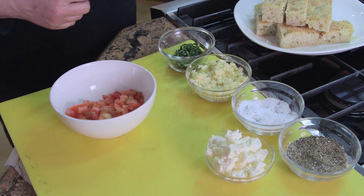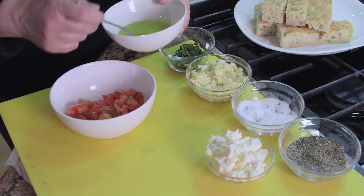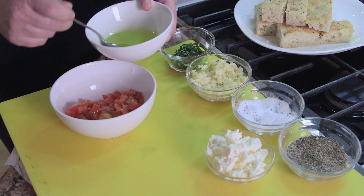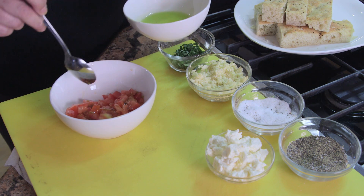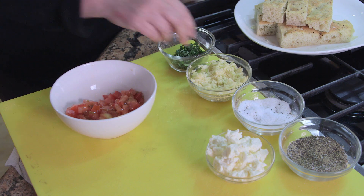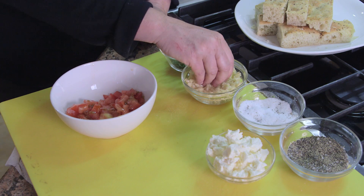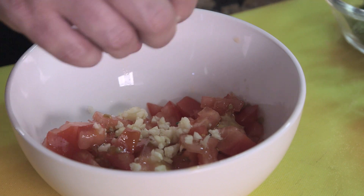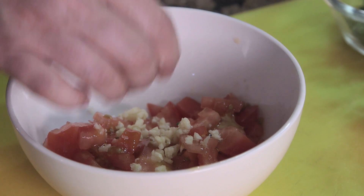So the next thing we're going to do is take a little extra virgin olive oil. Some people don't do this, but I love olive oil — I can't get enough of it. And drizzle a little bit in there. We're going to take some raw garlic. You can take some roasted garlic; if you want to roast garlic in the oven and use it, it'll be more mellow.